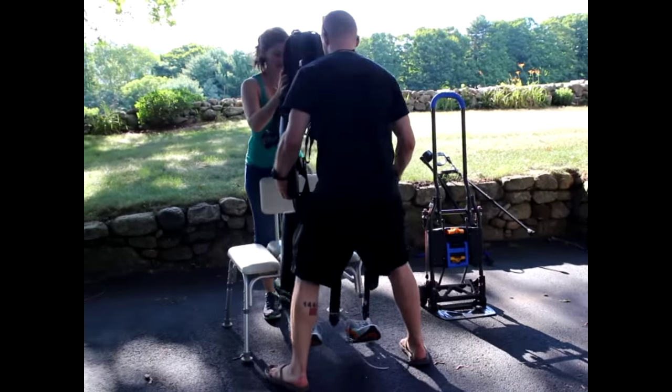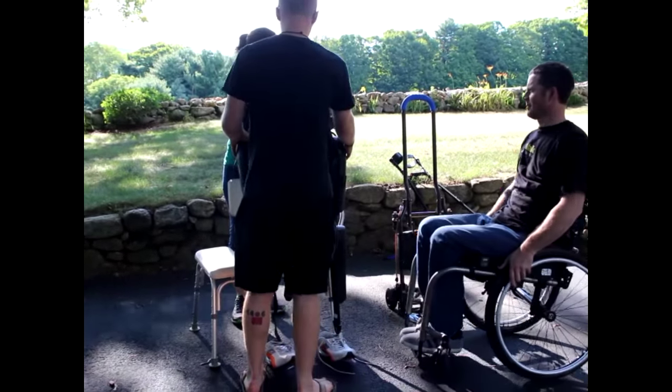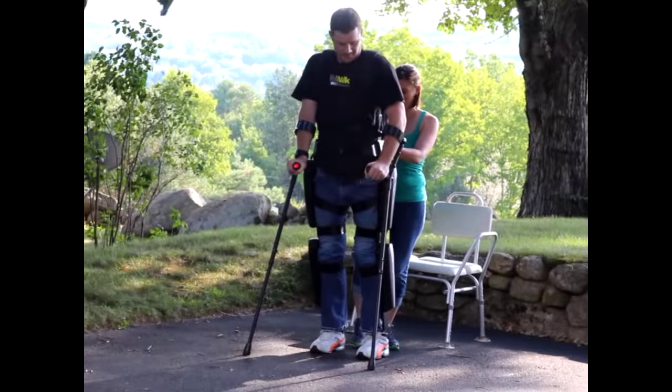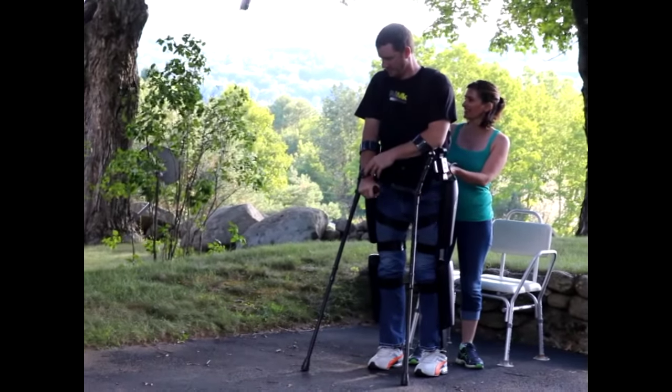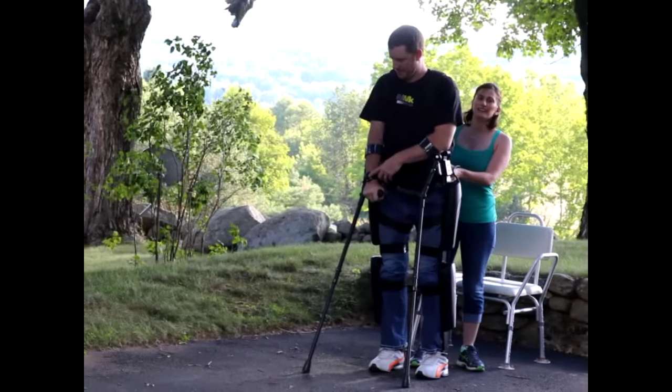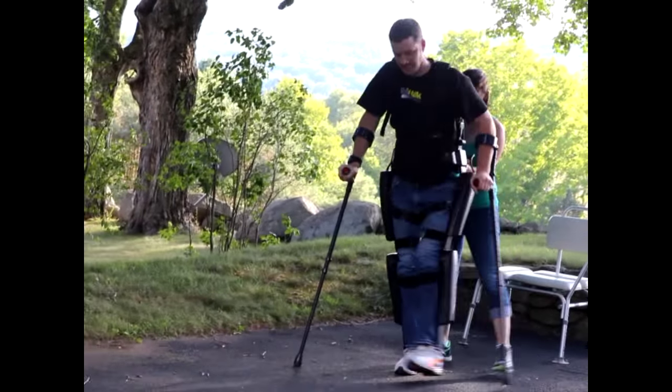Having the ReWalk at my home and at my disposal, anytime I want to get up and leave my house, I can. I can transport it in my car and I can go down to downtown Keene and walk around. I can go to the middle school track, I can walk around.